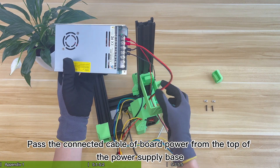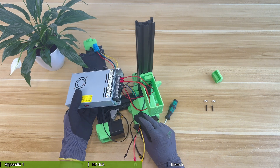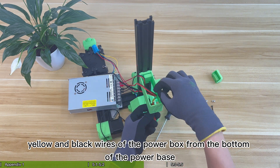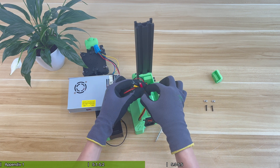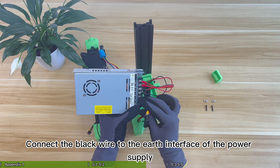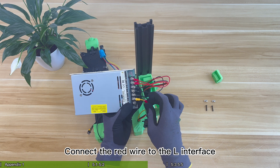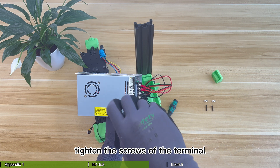Pass the connected cable of board power from the top of the power supply base. Then pass the three red, yellow and black wires of the power box from the bottom of the power base. Connect the black wire to the earth interface of the power supply. Connect the yellow wire to the N interface. Connect the red wire to the L interface. Finally, tighten the screws of the terminal.